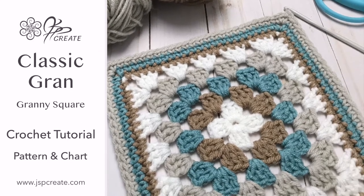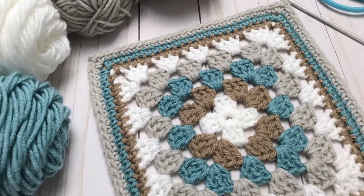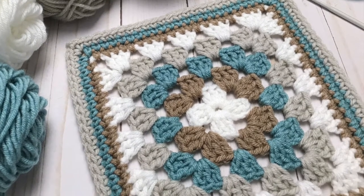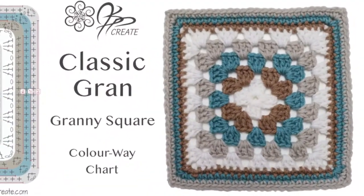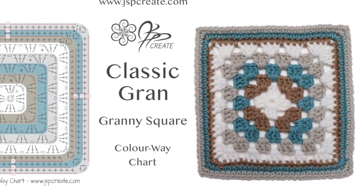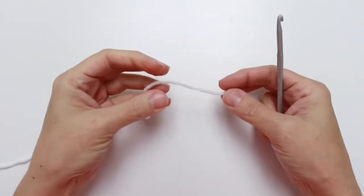Hey everyone, today I'm going to show you how to crochet the classic granny square. This is the classic granny square that is often the one most people think of first when talking about granny squares. As always, you can find the written instructions, the symbol chart, and all the details in the blog post over on my website — I'll drop the link in the description below.